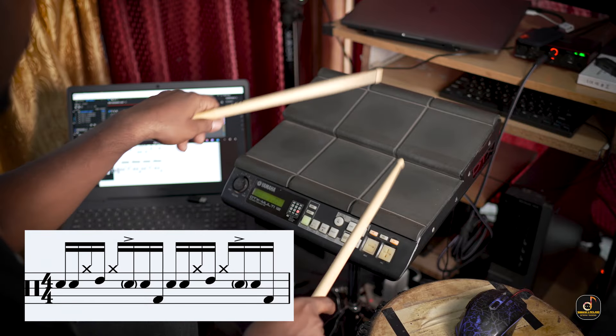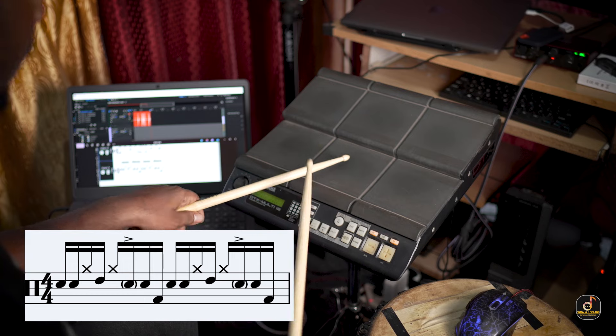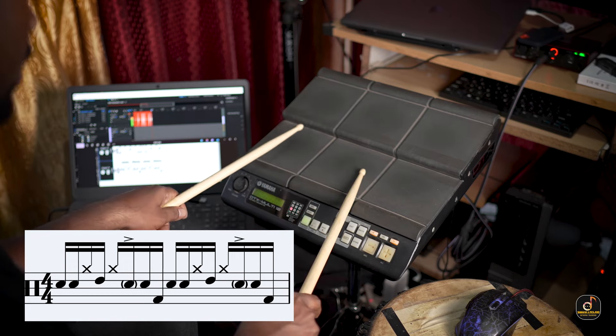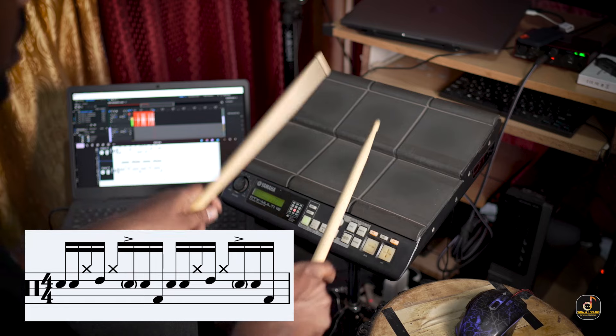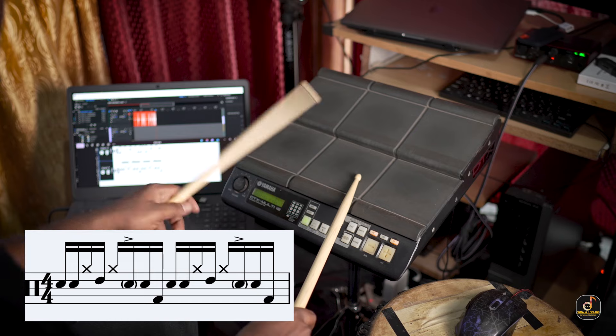1 E and A, 2 E. 1 E and A, 2 E. 1 E and A, 2 E and A, 3 E and A, 4 E and A. 2 E and A, 3 E and A, 4 E and A.